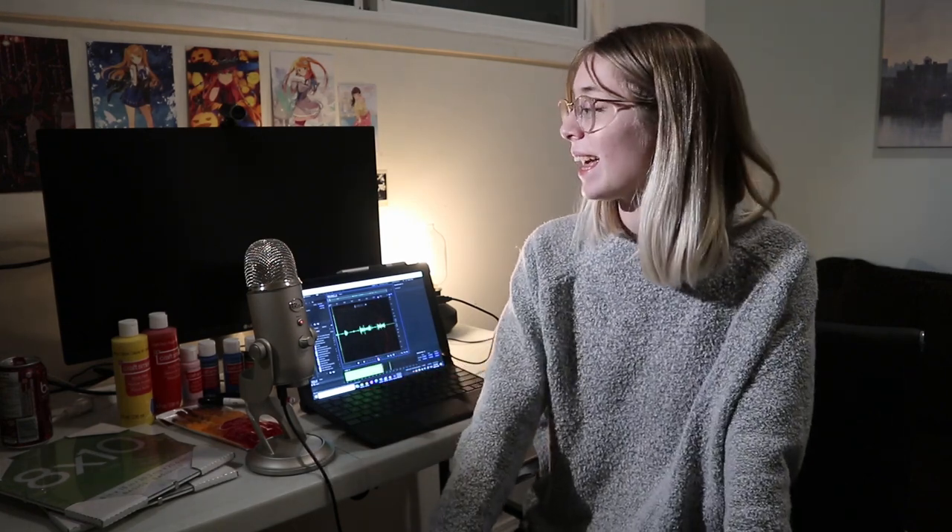Hi everyone and welcome to GwenCollects. As you can see, this is a bit of a different environment today. I am sitting at my desk and today I will be attempting to do the current trend that I've been seeing all over my TikTok feed of painting anime figures on panes of glass.